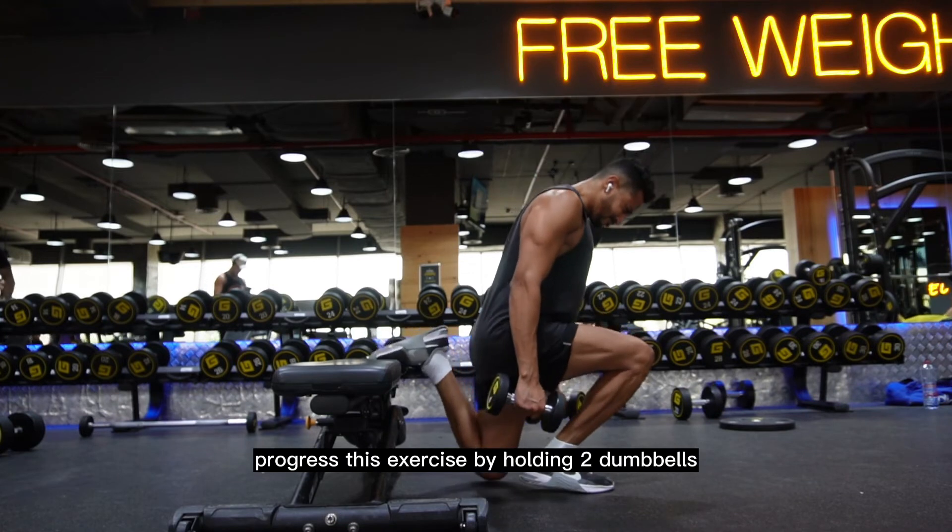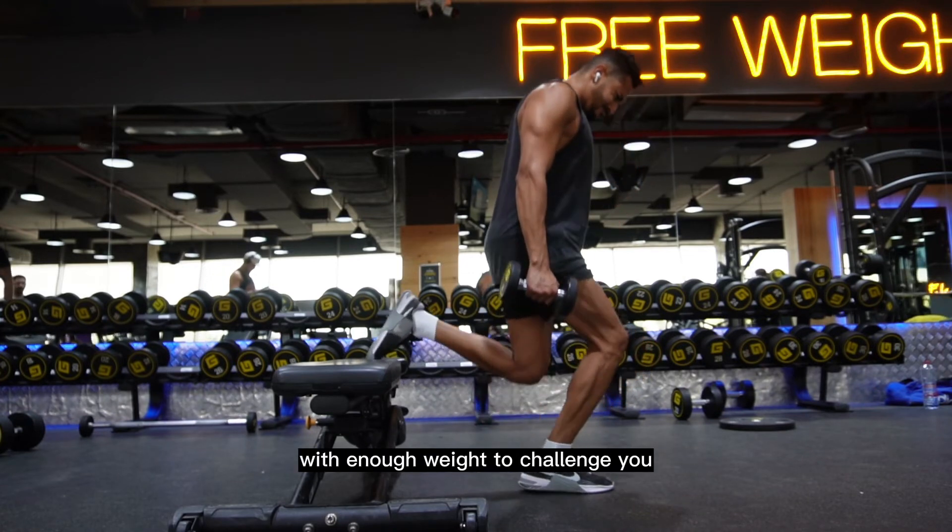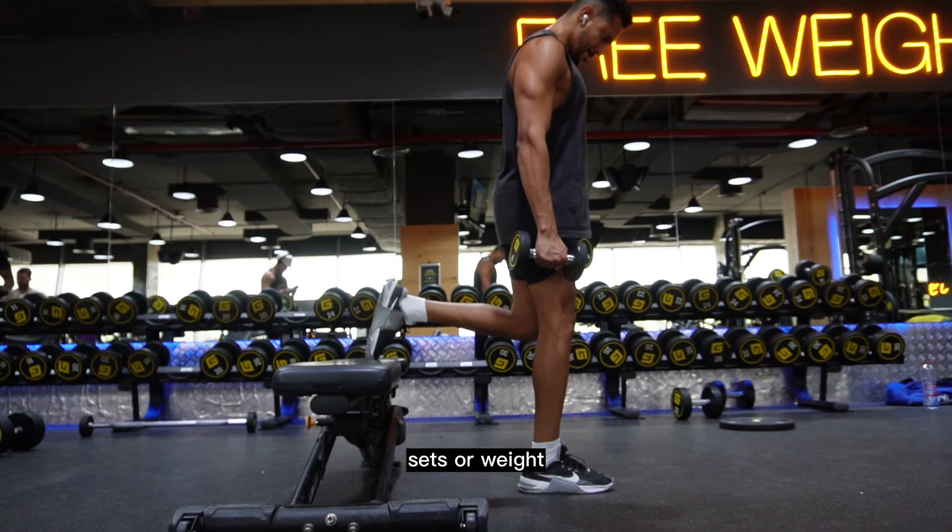Progress this exercise by holding two dumbbells with enough weight to challenge you, and increase every session either the reps, sets, or weight.